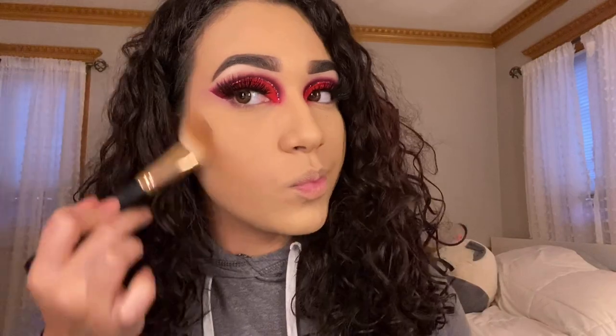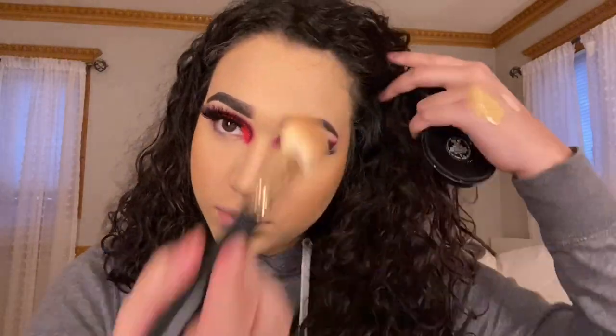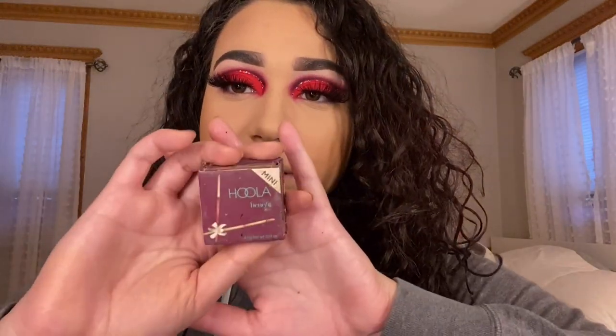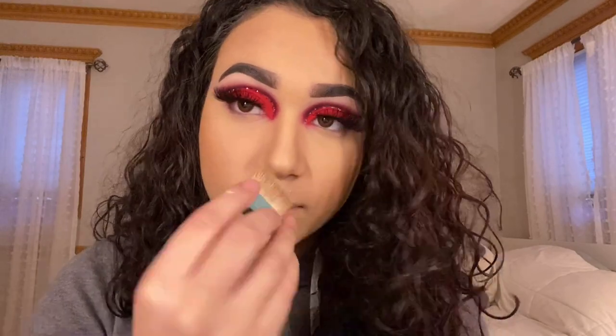For bronzer, I use MAC Give Me Sun. To contour the nose, we're going to use Benefit Hoola Bronzer. For blush, I'm going to use NARS Deep Throat.